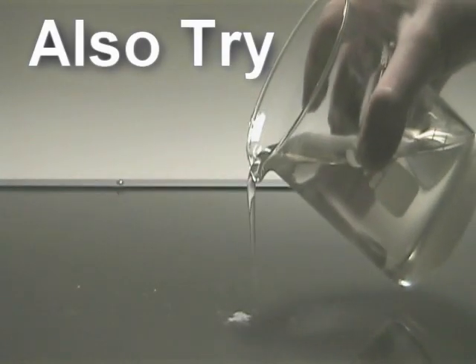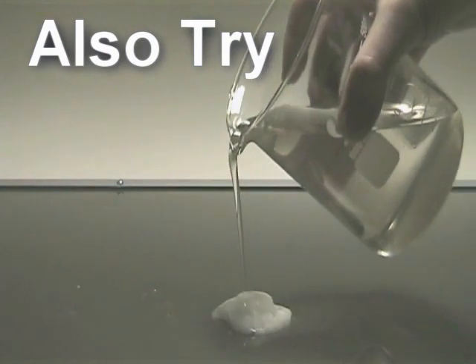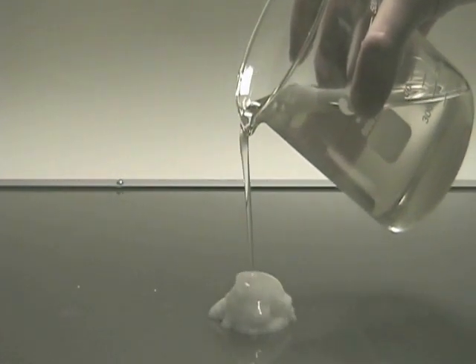Also try sculpting by adding the solution of sodium acetate and water to some sodium acetate crystals.